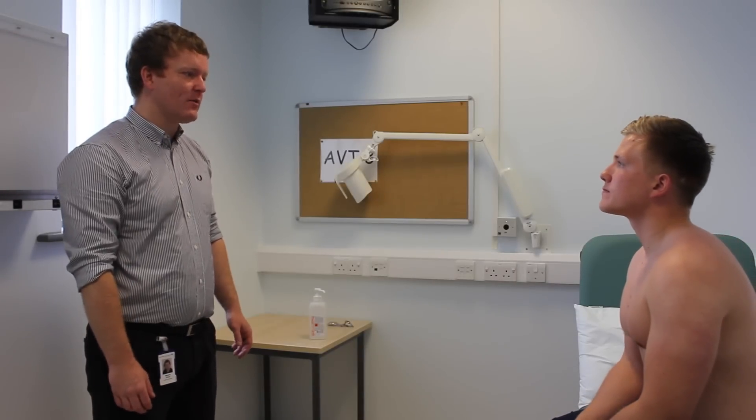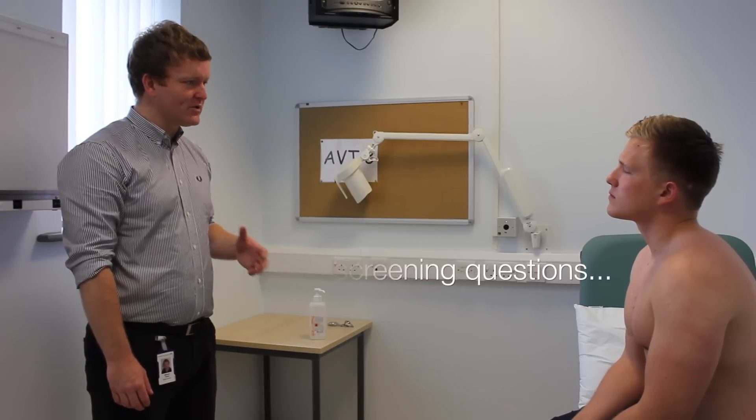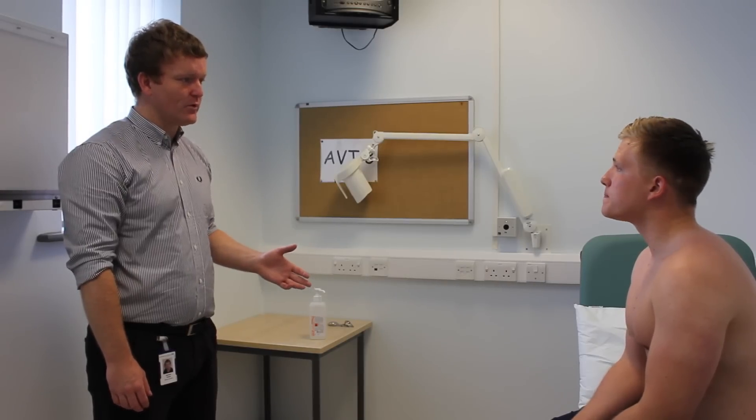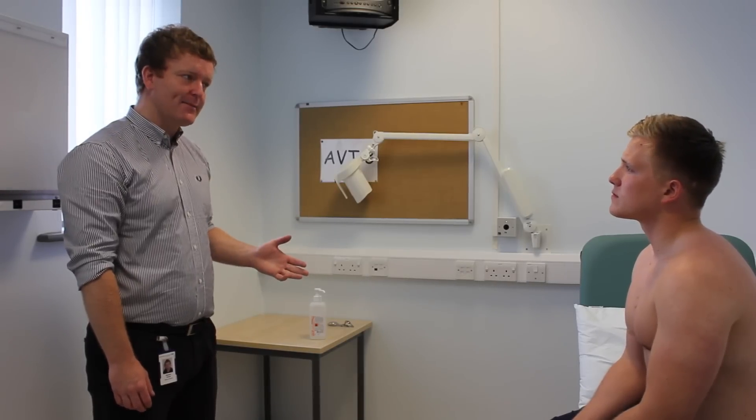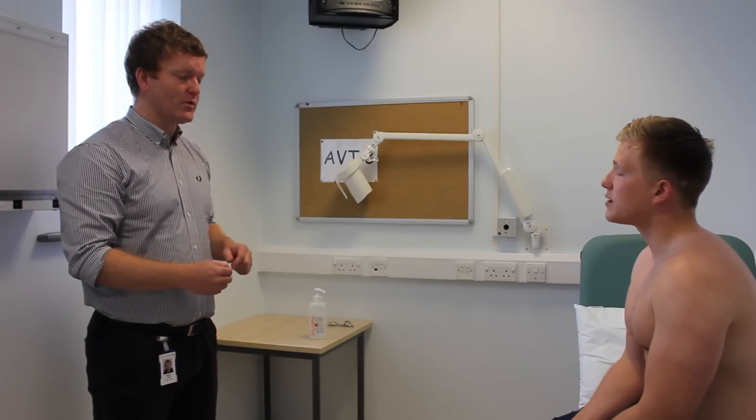Okay Andrew, before we start, what I'd like to do is just ask you three questions if that's okay. Do you have any pain in your muscles, joints or back? No. Are you able to get up and down stairs independently? Yeah. Are you able to get dressed independently? Yes.